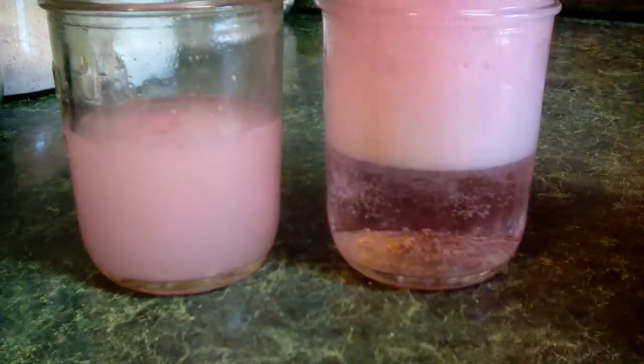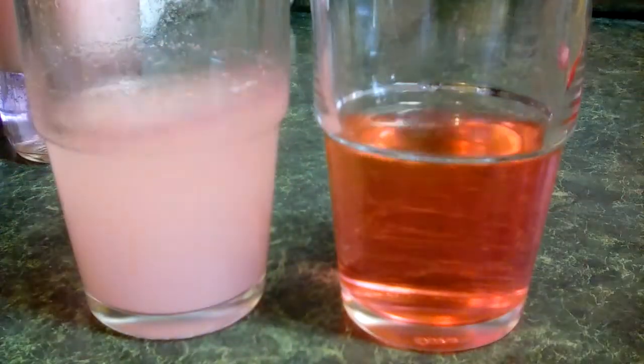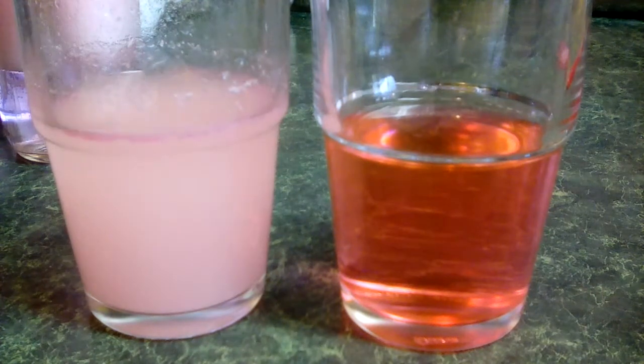Now once this has time to sit — this is a quick video so I'm just going to move this aside — I've done a couple other ones ahead of time to show you. It actually disperses the color a lot better too. Look at that — this one was the poly, no poly — after it sat and all the fizzing action has gone.